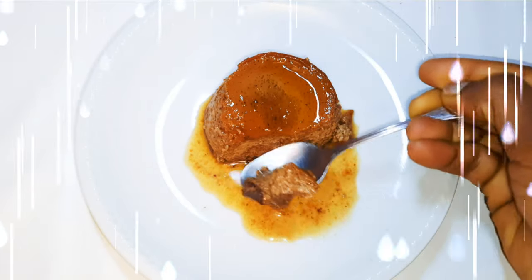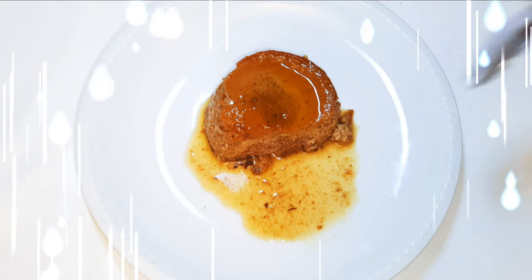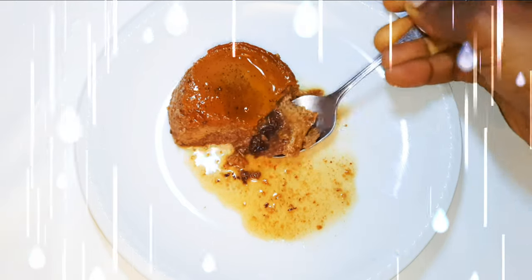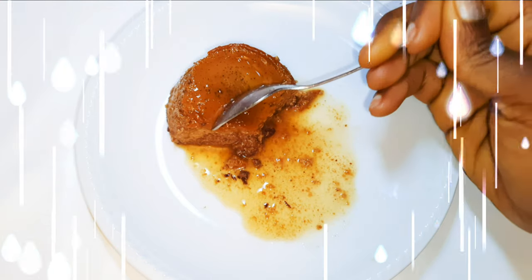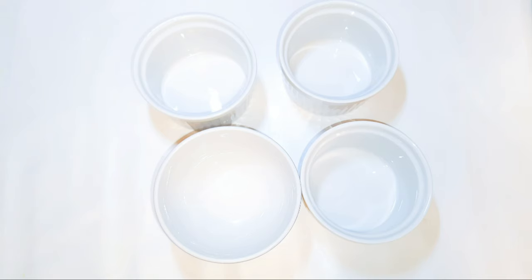Welcome back to my channel. If you're new, you're welcome and I hope you stay. Today I'm bringing to you the chocolate cream caramel. I have a video of the classic cream caramel — if you want to check it out I'll leave the link in the description box. Without wasting time, let's just get started.